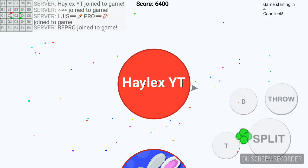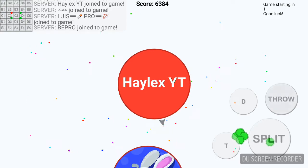What is up everybody? My name is Halux and welcome back to another video. I just wanted to talk about my art.